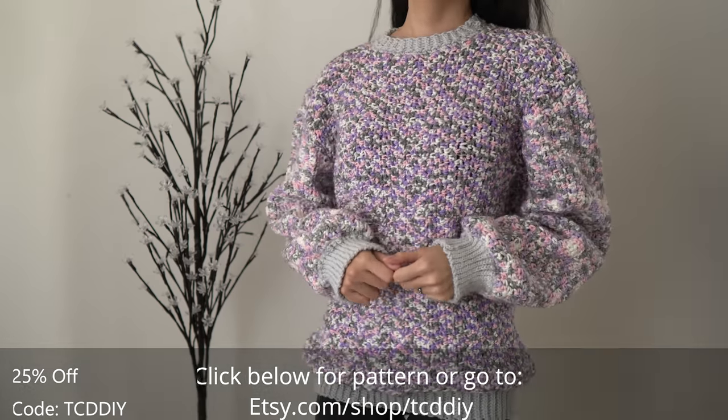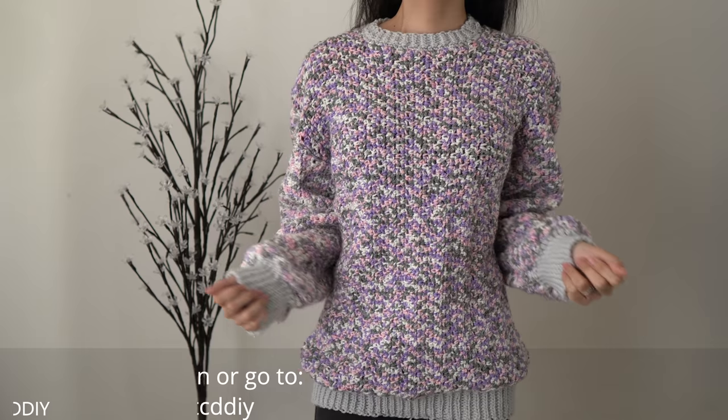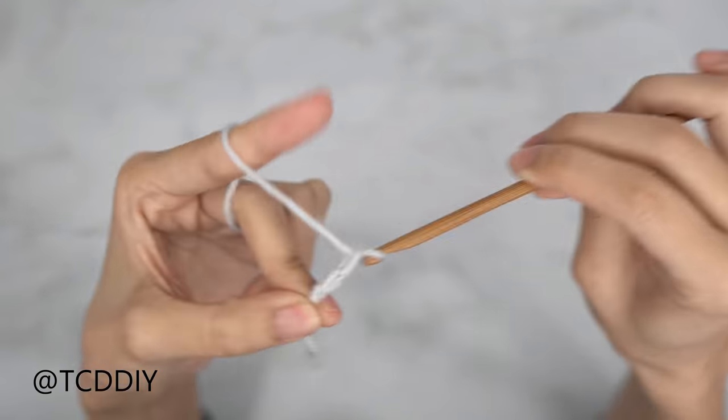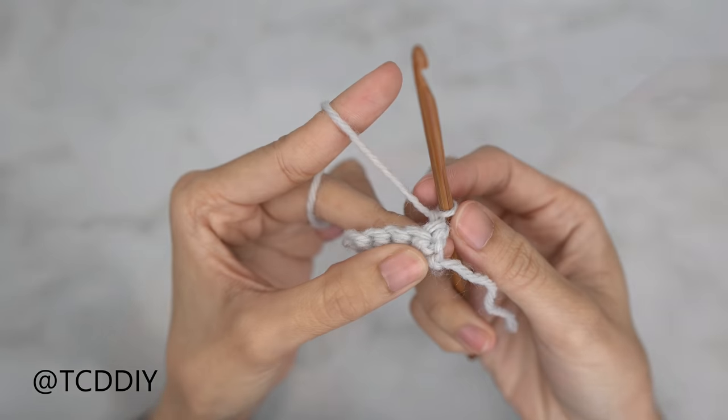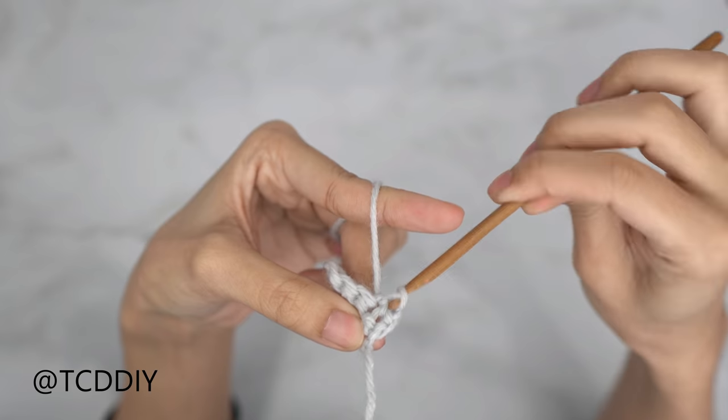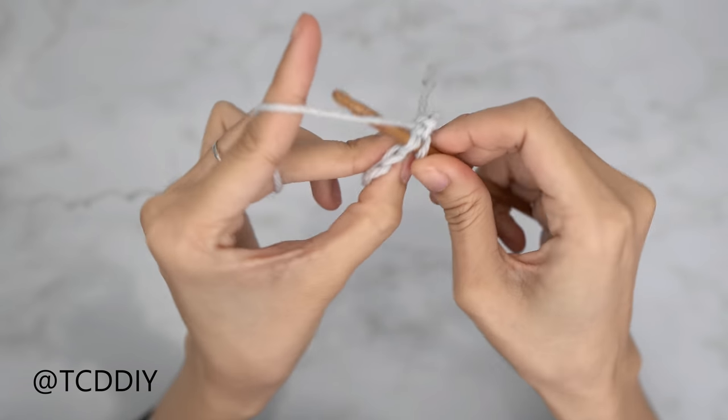Watch the end of the video to learn how to enter this week's giveaway. We'll be using two stitches for this project and they'll be as follows: chain, slip stitch, and single crochet.